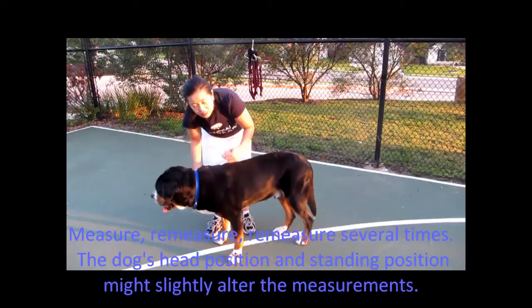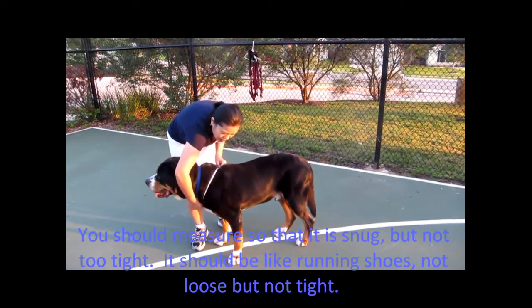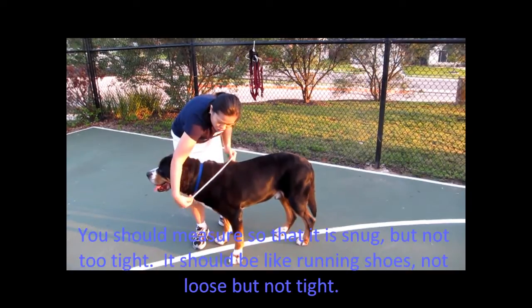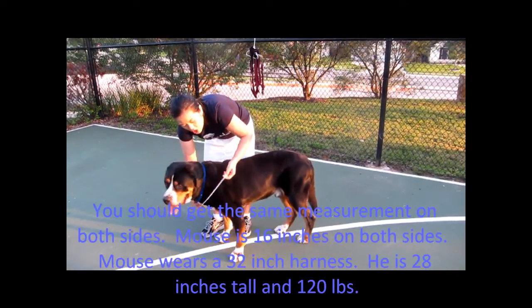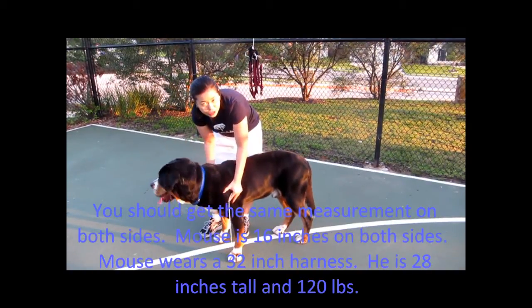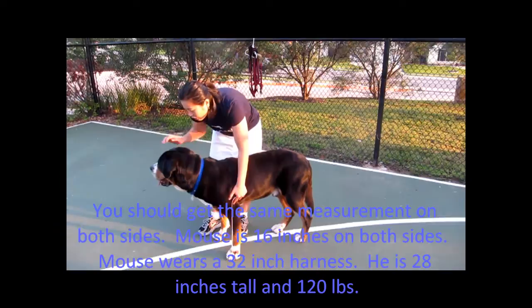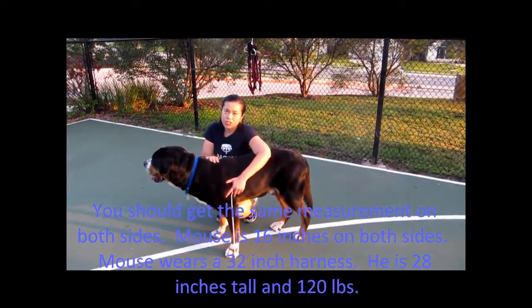You want this measurement to be snug but not too tight — you'll be able to get a couple of fingers underneath. So now that I've measured Mouse on both sides, I'll add it: 16 plus 16 equals 32. Whenever I order a Siwash harness for Mouse, I'm going to order a 32-inch harness for him.